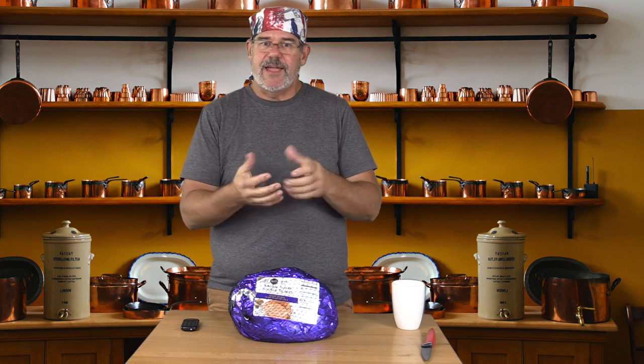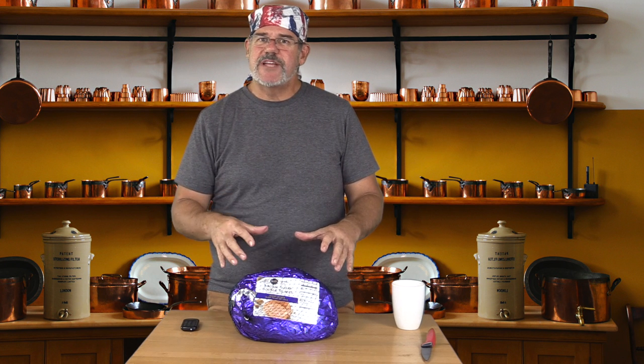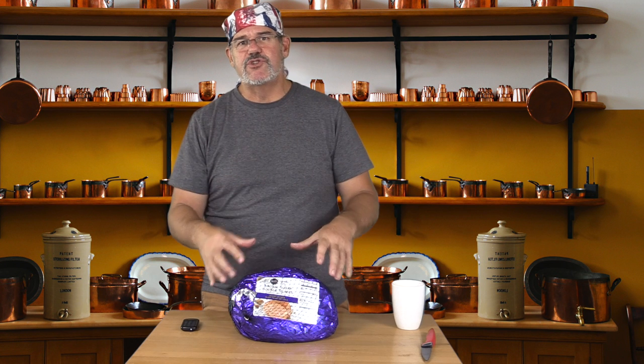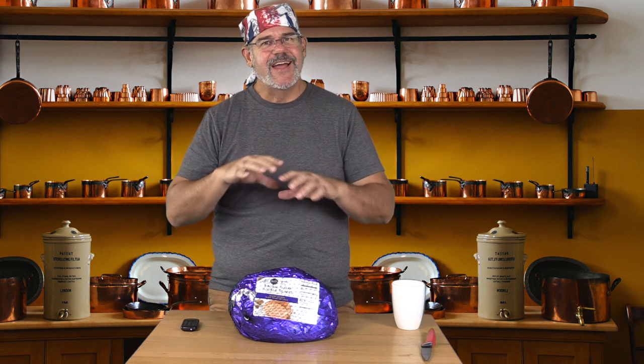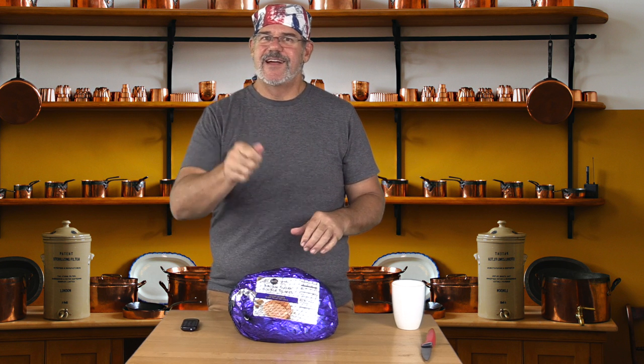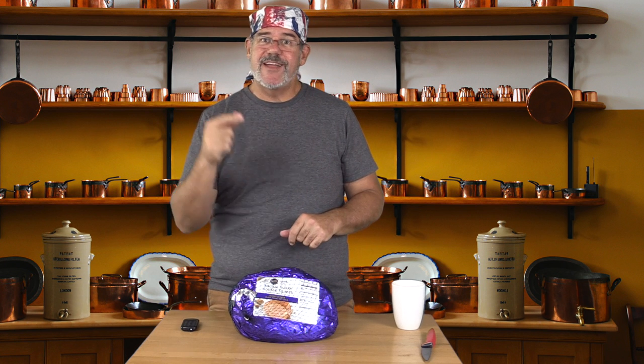So we're going to start out by just getting this guy smoked. I'm going to open up the package and place it with the cut side of the ham down — you've got a big round end of the ham, sort of like a shank — and we're going to smoke it for maybe an hour and a half or so. After we get some smoke on it, we'll turn up the temperature, put it in a pan with some juices to keep it moist, cover it up, bring it to temperature, and then flame broil it to get a nice crispy glaze on the whole outside. Let's get this prepared and get it on the grill.